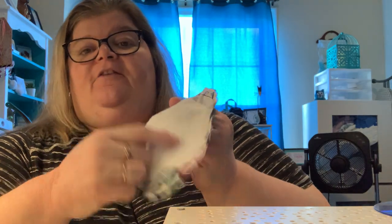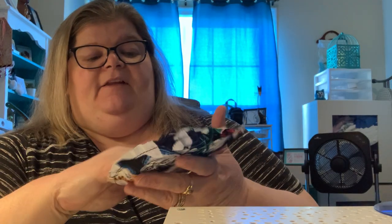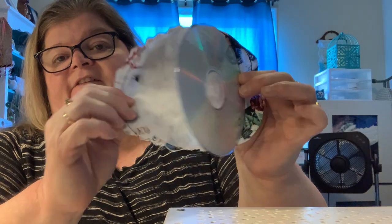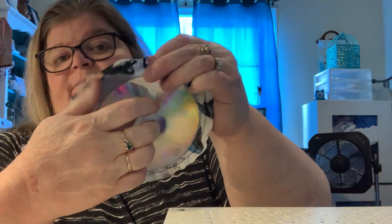You're going to need two pieces of interfacing as well, and I use the fusible because it's easy. I can just put it down and iron that on right into the center of my material. It stays in place and it's not going to move around. Any fusible quilting interfacing will work. It just has a little kind of cushion there. You need two pieces of interfacing the same size as your CD or DVD.